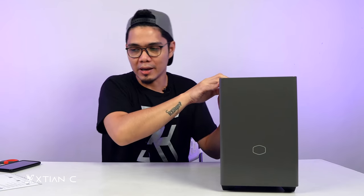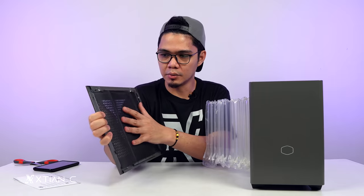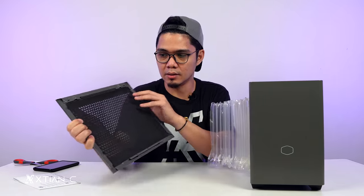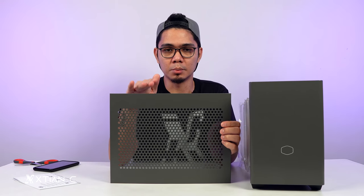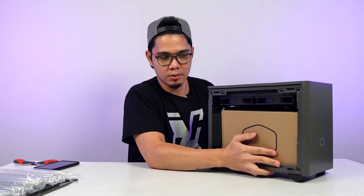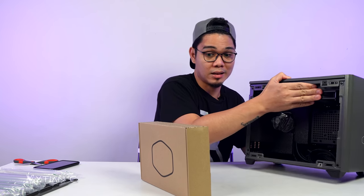Kalasin natin. I think this is peg — hindi na kayo kailangan ng screws. So sa side panel, we have yung filtration here — it's magnetic. Ito, may yung dalawang panel: yung kanina yung tempered glass and itong perforated panel. So alasin natin ito. I think this is the accessory box.